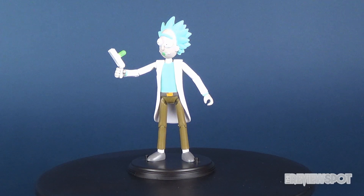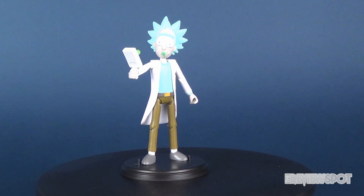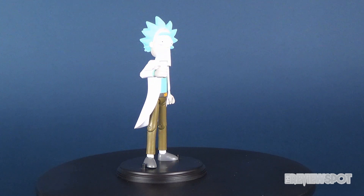Today's video we're going to be checking out the Funko Rick and Morty figures, as we have a look today at Rick.